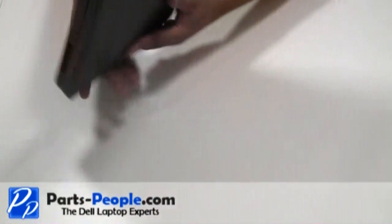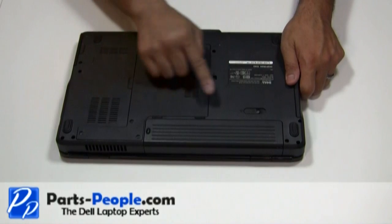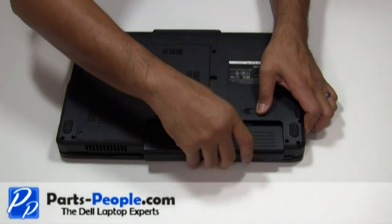For this project we will need a Phillips head screwdriver. Always begin by removing the AC adapter and the battery.